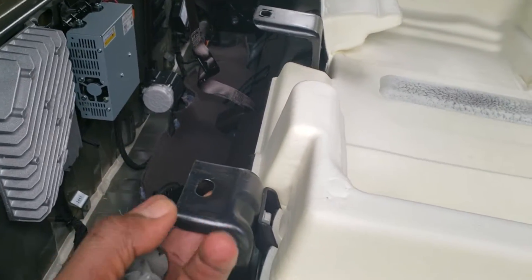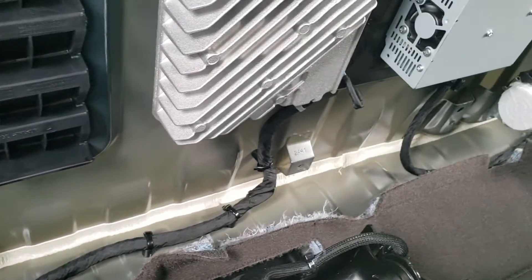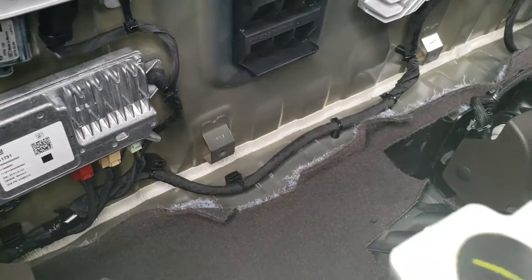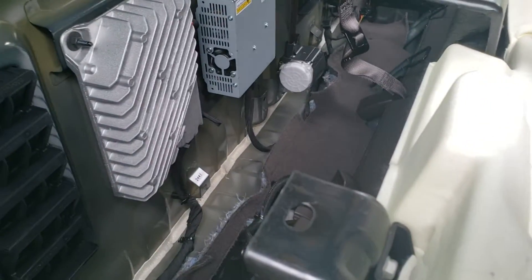Down here you have four 10-millimeter bolts which are anchored to the back wall along the bottom. You have to remove those four bolts. This is the back seat that has the actual storage compartments in it.